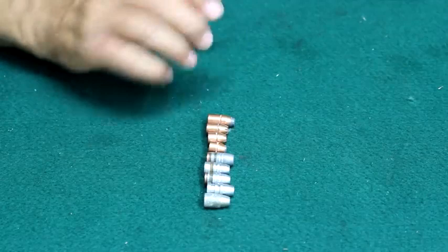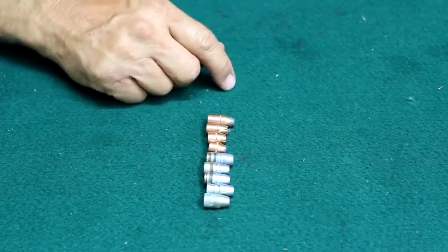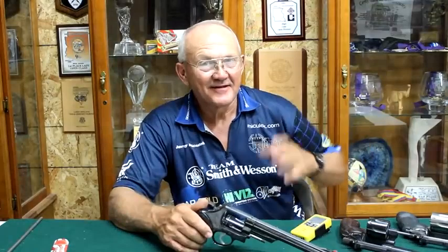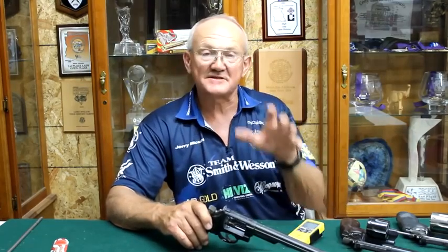You want to choose the bullet for the application, and the size of the gun for the application — smaller guns if you're going to carry, larger guns for hunting or just having fun. I've got a box full of Model 29s and 629s, a lot of ammunition, and my trusty timer. The timer works so that every time you fire a shot, the sensor picks up the noise and I can review everything. I've also got some quality MGM hardened steel targets — we're going to put all this together and make it happen.